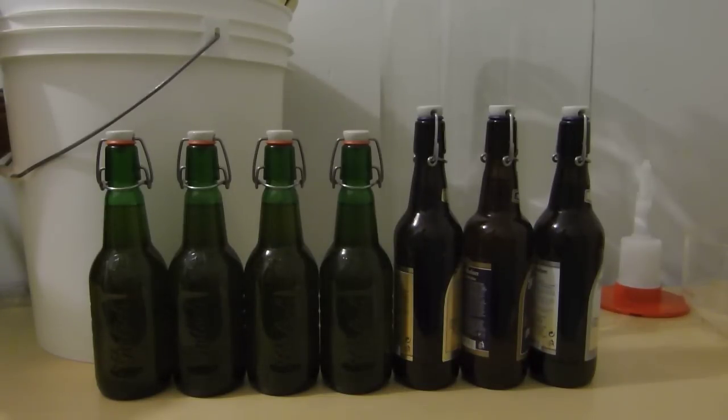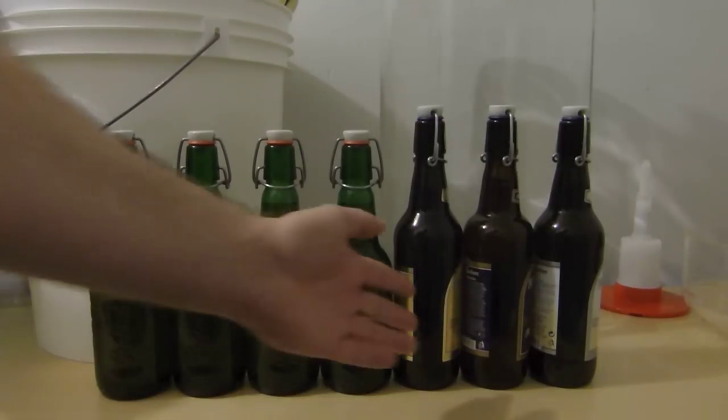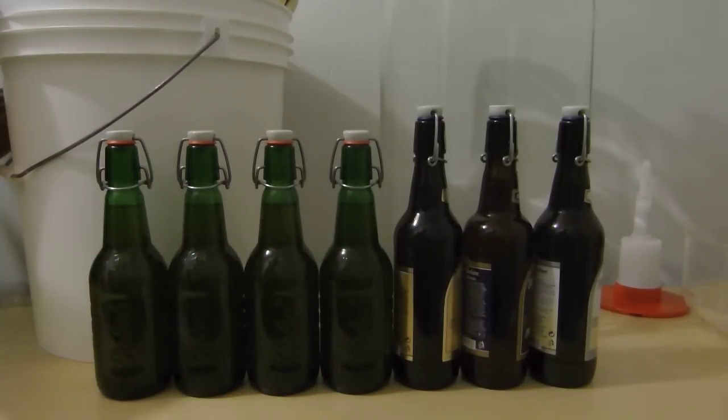I just bottled today and I ended up with three 500ml and four of the 450g bottles. I was kind of hoping for eight bottles but this is what I've got. The Caramel Apple Cider spent 18 days in the fermenter.